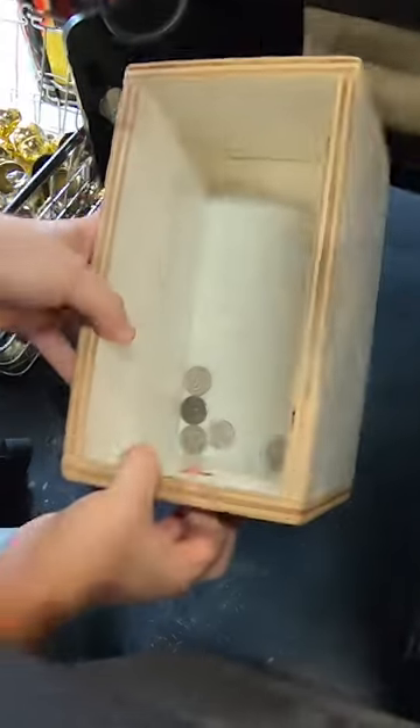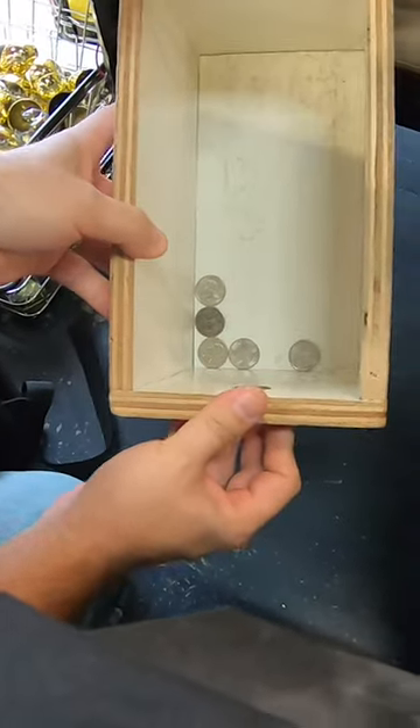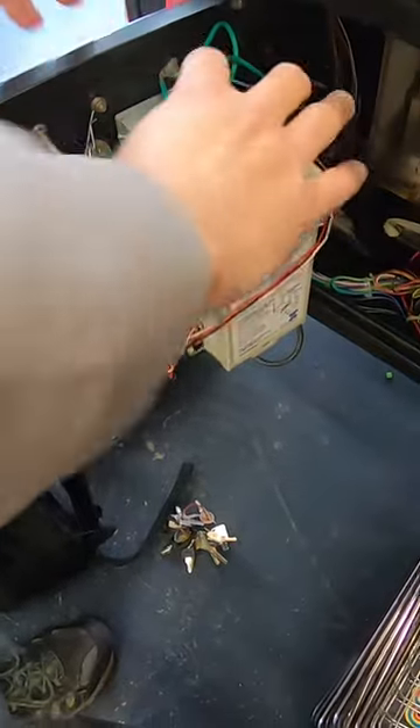We can see there's not a lot of quarters in there, so we must be having some sort of issue with our coin mechanism. We'll take a look at that later on off camera.